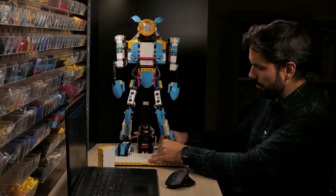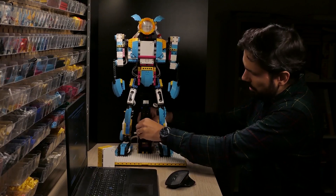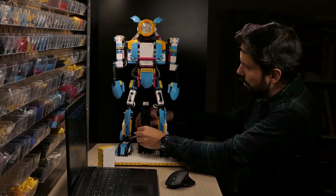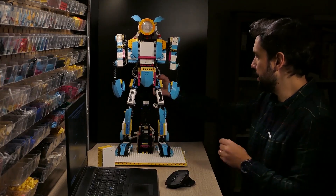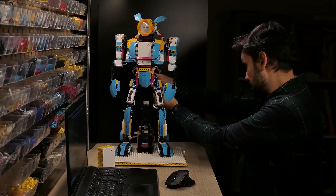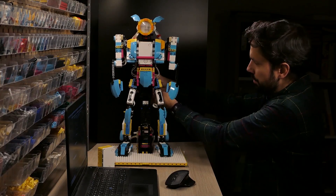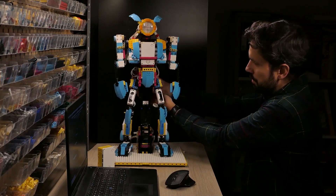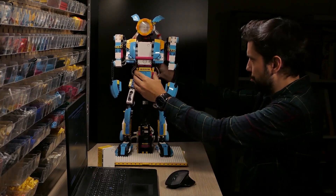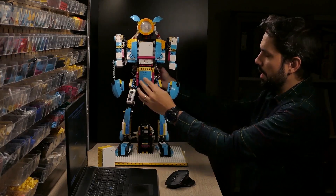Let's go from bottom to top. I have the two feet here. Then I have the lift that goes up like this and down like this. And I have the full body that can move like this — and as you can see, the legs are moving along with it.